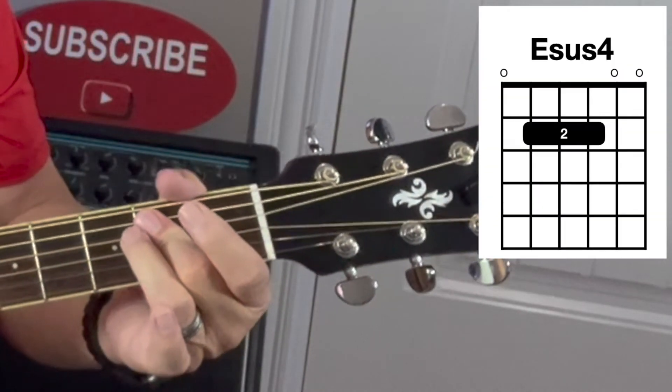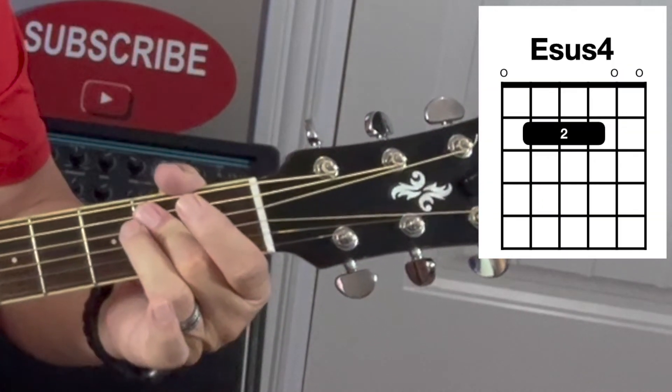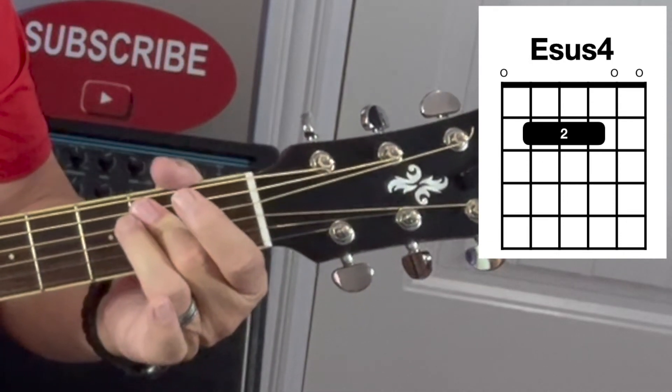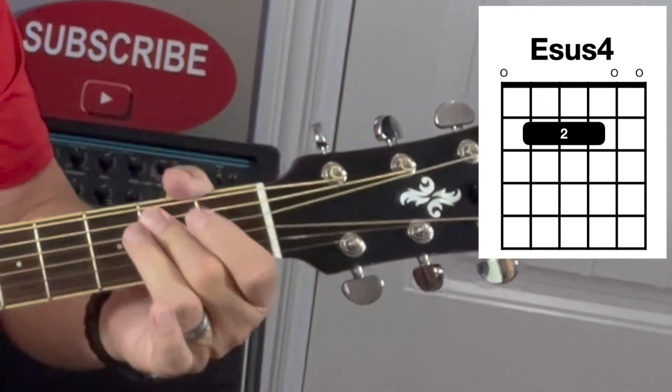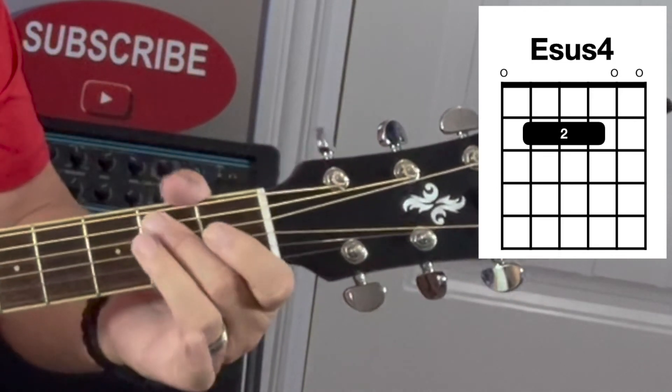It's an E suspended chord, so you can kind of hear that it needs to resolve. You can resolve that by playing the E major — so E sus 4, then E major.